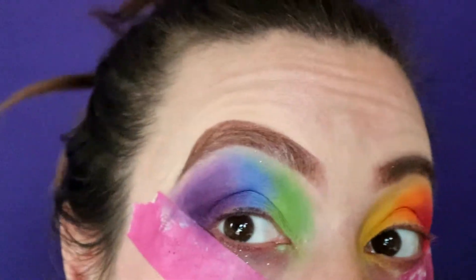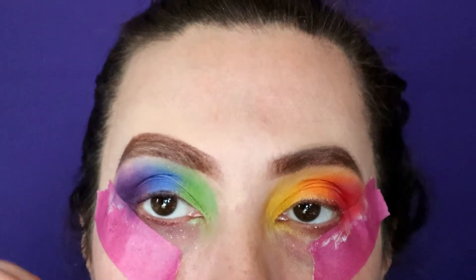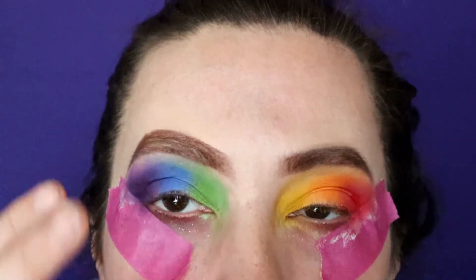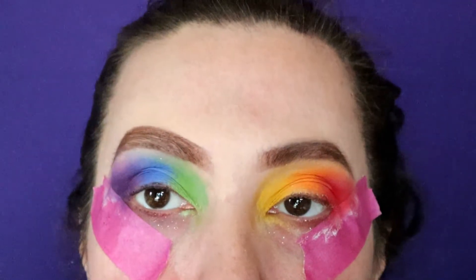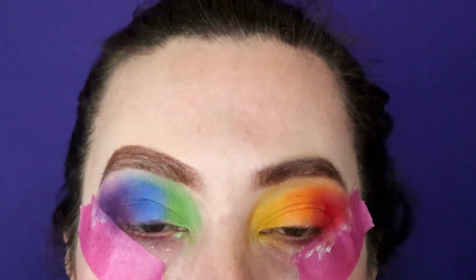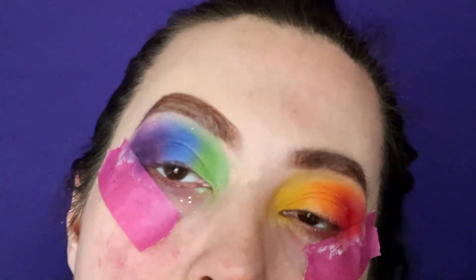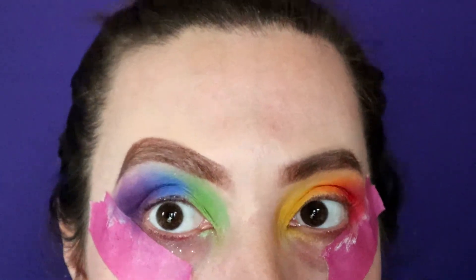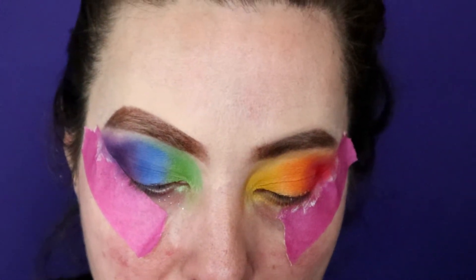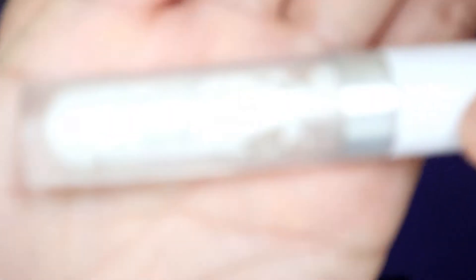You can totally stop right here and just add a nice topper or a translucent glitter so you still get the colors underneath on the lid. Or you can be totally extra like me and cut the crease to add more depth and a little more pow to the look. So to cut my crease today I'm going to use a Color Pops No Filter Concealer in Fair — it's white.